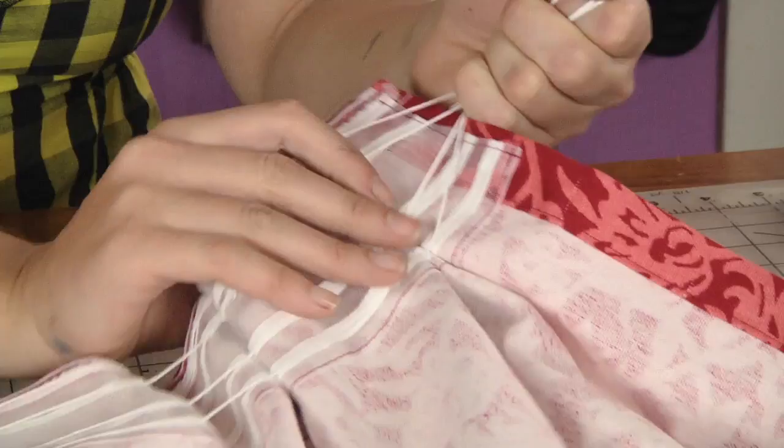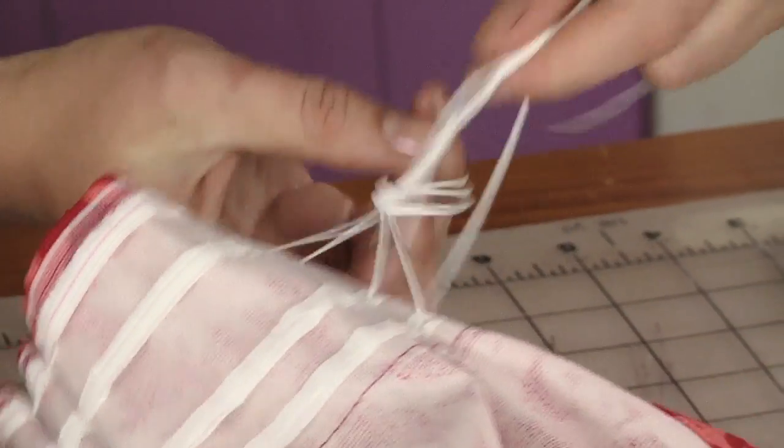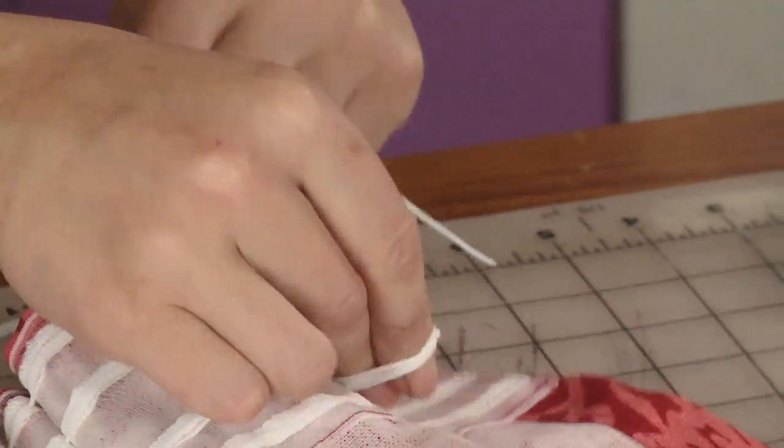Now I'm ready to pull on the pull cords. So I draw tight the cords, and it does most of the work for me. You'll find that the pleating tape will pleat the drape into a nice triple pleat for you. Now that I've pulled it tight, I tie off the ends of the cords and trim the ends.